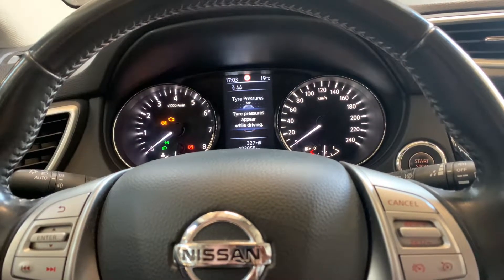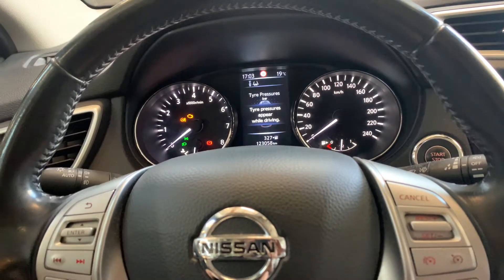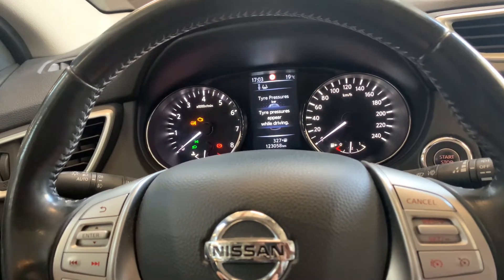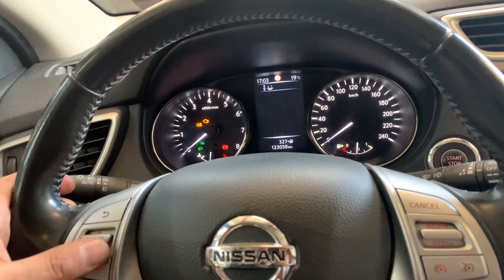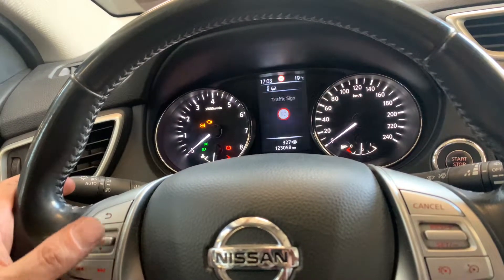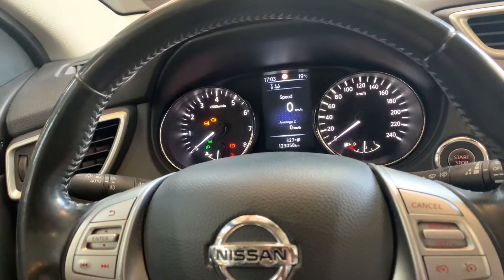Hello guys, good to have you back for another video of Service Reset My Car. Today I'm going to show you how you can reset the Nissan Qashqai — it's a 2016 model. We did an oil change and if we scroll through the menu over here it says that the service is due, and I'm going to show you how you can get rid of that message on the instrument cluster.